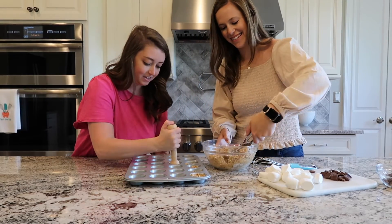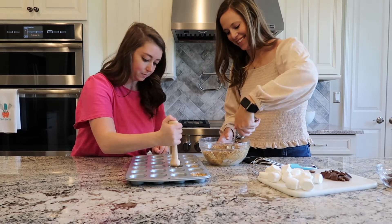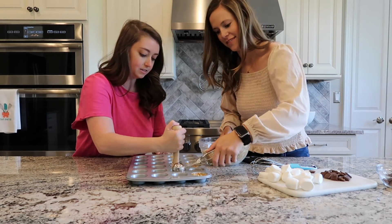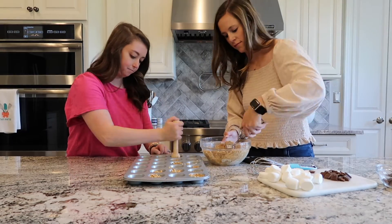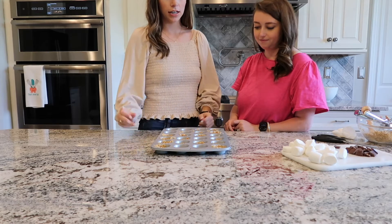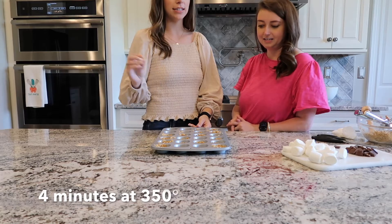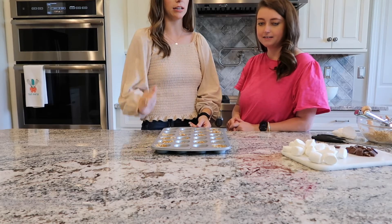All right, here we go — working smarter, not harder, making our little cups. We have put them all in their little cups and we are going to put them in the oven for four minutes, then we'll bring them back out and put the chocolate and marshmallows in.